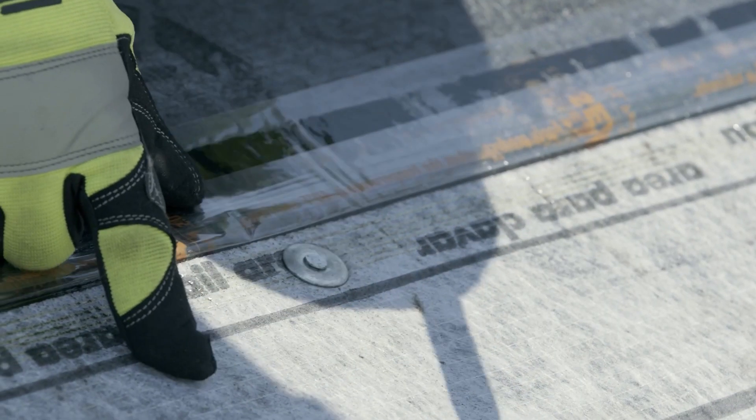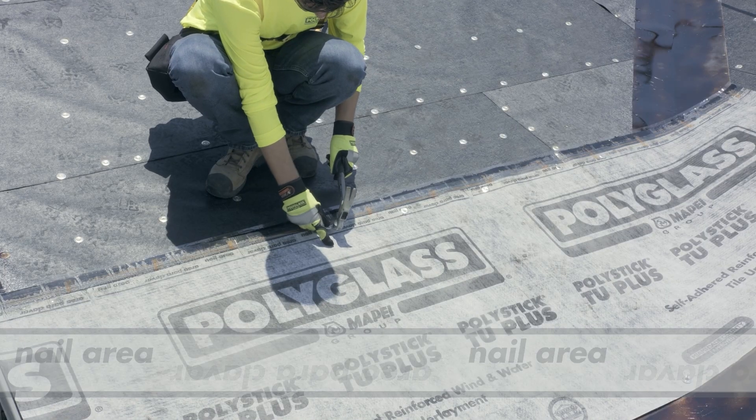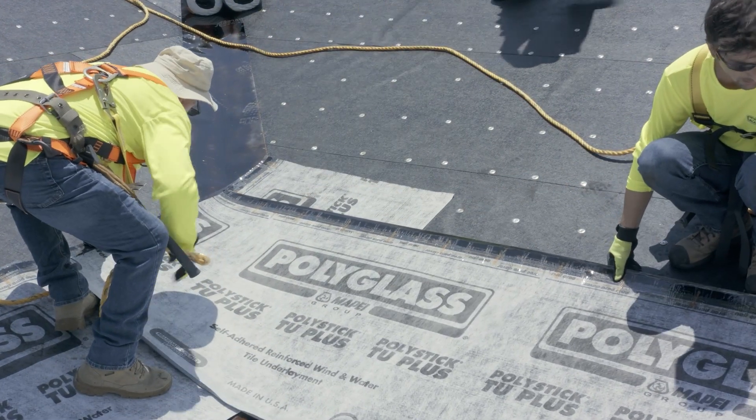Install locally approved fasteners only in the marked nail area at a minimum spacing of 12 inches on center. At all valley intersections, make sure that the TU Plus runs beyond the valley and past the intersecting sheet.